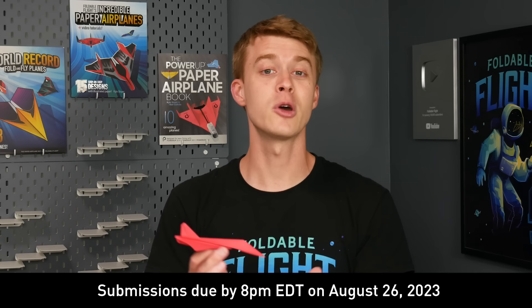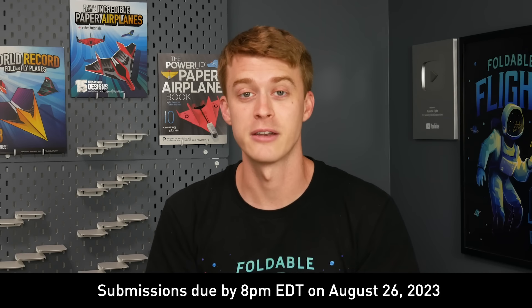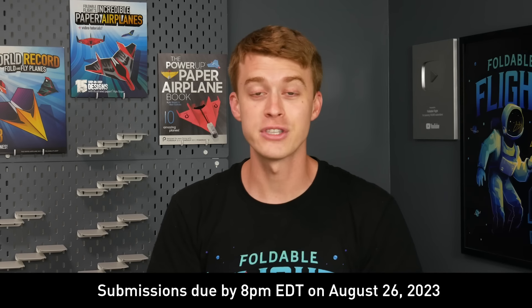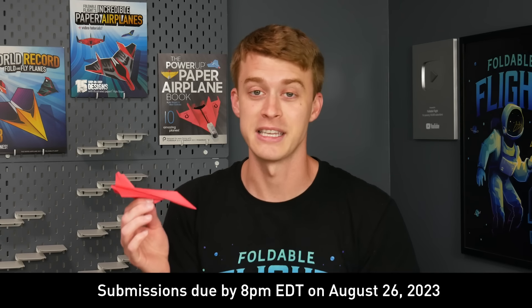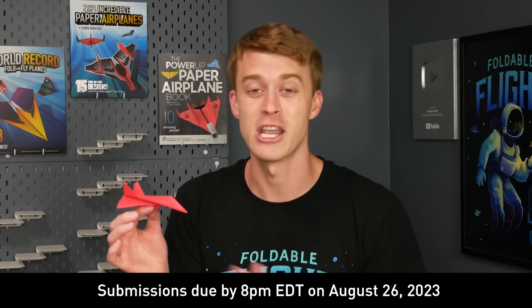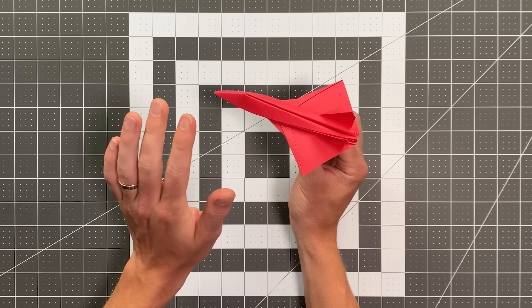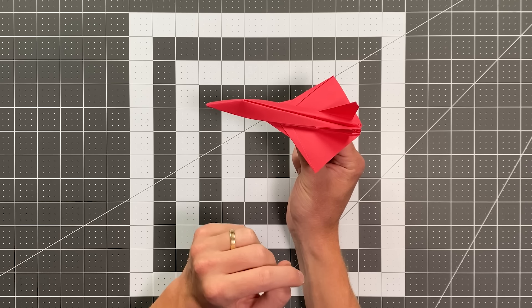Now, in honor of that fact, today I am going to teach you how to fold a paper airplane design by one of last year's grand prize winners. His name is Alex Carlson, and this plane is called Alexi, and it might just be the coolest jet you have ever folded. This plane looks absolutely amazing.